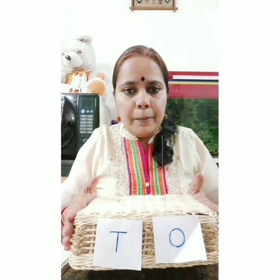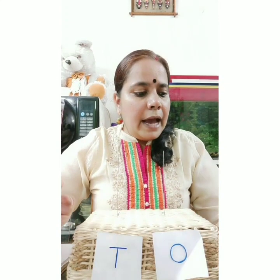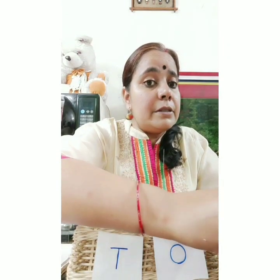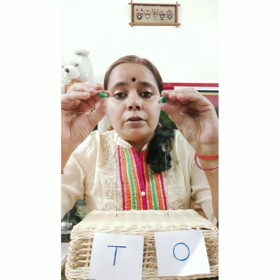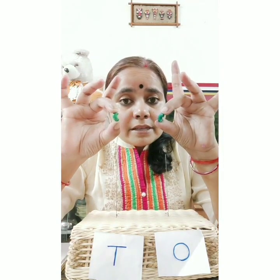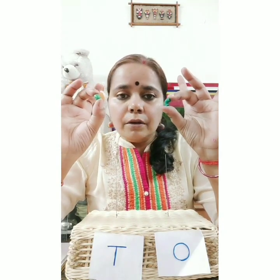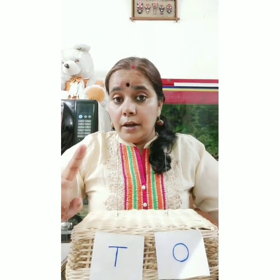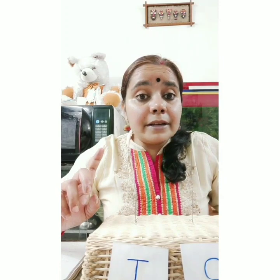Let me show you what I used. I used one basket, two spikes, and I pasted two papers here. For beads, if you have actual beads that's fine, but if not, just see what I am going to use in place of beads - I used pasta and colored it. This is a maths project for you to make at home.